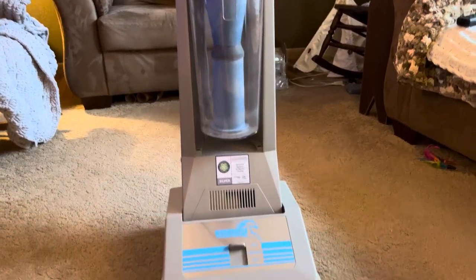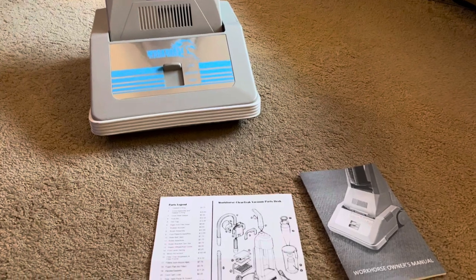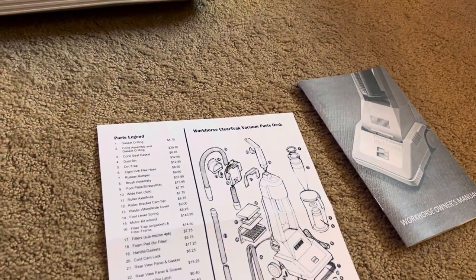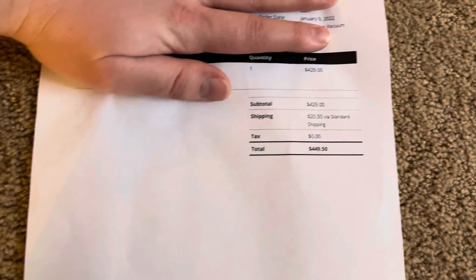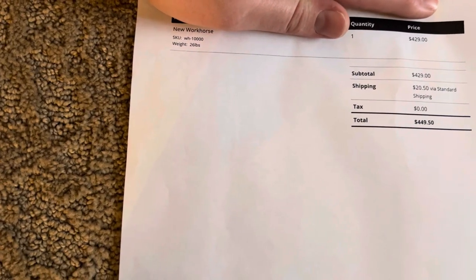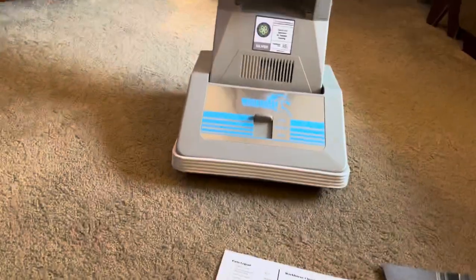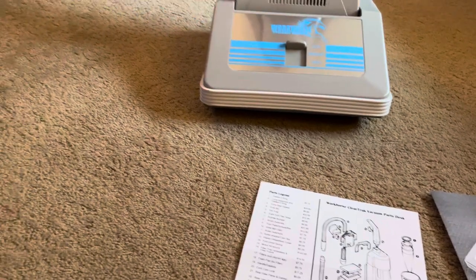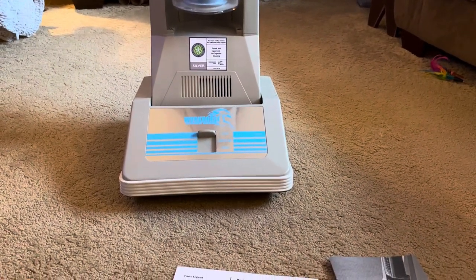This is a vacuum I've been wanting for quite some time — the Workhorse by WMJ Refurbishing, a cyclonic upright, also called the Workhorse Clear Track. This vacuum is essentially the CMS 1000, made by Amway or by Bissell for Amway. With the whole Dyson deal that fell through with Amway, they still produce the machine. To me, this is like the DeLorean of the vacuum cleaner market.